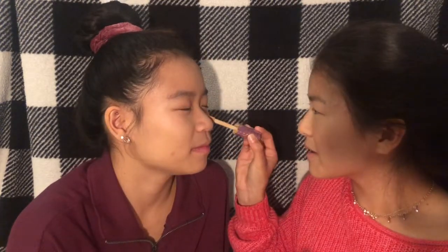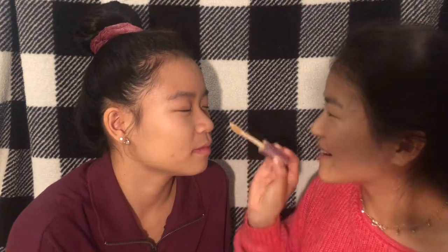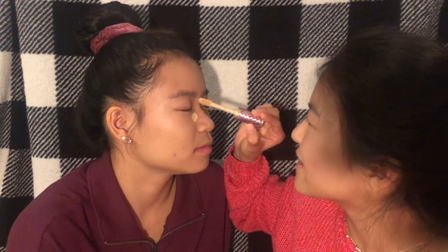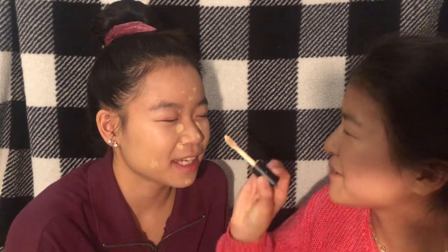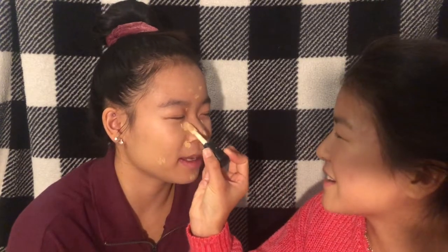Now I'm doing concealer. First I'm putting on Tarte Shape Tape — I've never used this. Smell it. It smells like flowers. I'm just going to put a little bit there and there because it's pretty full. Riley's trying to get me on the Only Use Concealer train — I'm still working on it. Now I'm going in with a lighter concealer by e.l.f. to highlight, even though it kind of smells like acrylic paint.